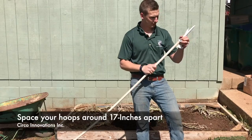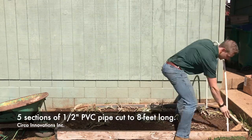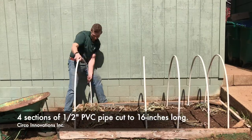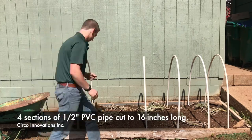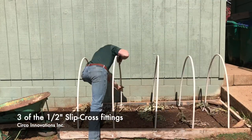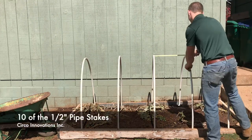The items you need to build this design are: five sections of half-inch PVC pipe cut to eight feet long for the hoops, four sections of half-inch PVC pipe cut to 16 inches long, three slip crosses and two slip tees. You're also going to need 10 of the pipe stakes.